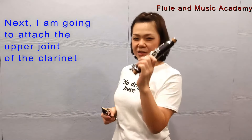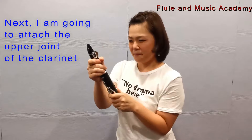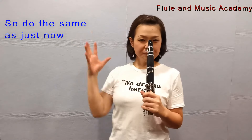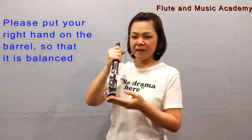Next, I'm going to attach the upper joint of the clarinet. So do the same as just now. Before that, please put your right hand on the barrel so that it's balanced.